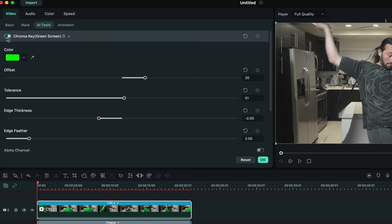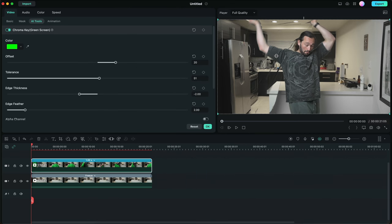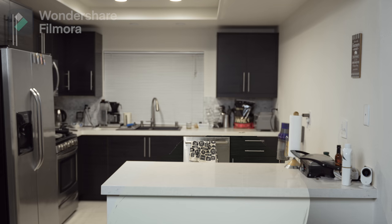Those little inconsistencies in the green screen, like the shadowy areas, are perfect because they make it look more like you're putting on a cloak rather than having it be 100% invisible. When you play it back you get that awesome Harry Potter invisible cloak effect — and it's as simple as that. If you like this video, please give it a like and subscribe to the channel with notifications turned on, and I'll see you in another one — peace!